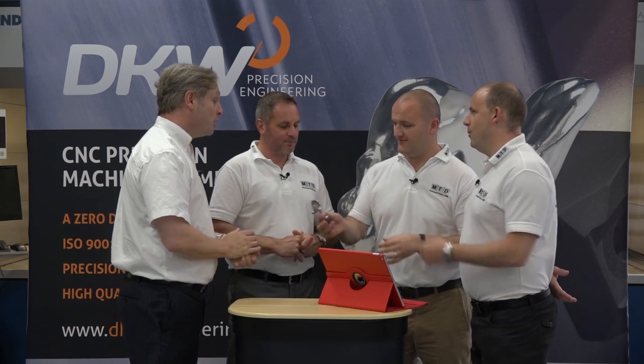Do you know that DKW Engineering actually manufacture this here for Rolls-Royce? Do you know what they manufacture it on? A machine tool, possibly. It's my new car, guys — I want one for you Colin. So we have great insight into what DKW do.